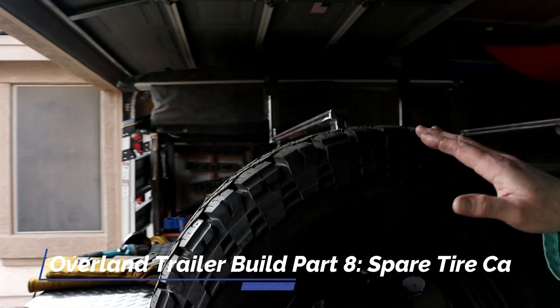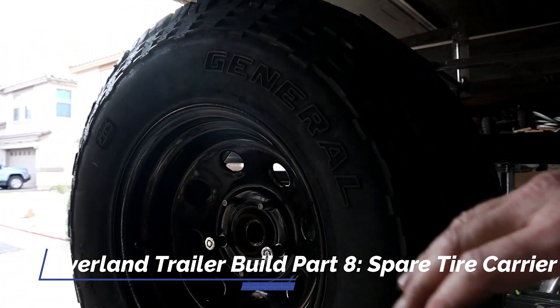Hey, welcome back everybody. It's Chad from The Right Line, and today I wanted to show you in a short video how far I got with the spare tire carrier.